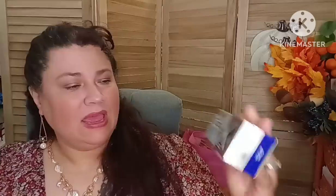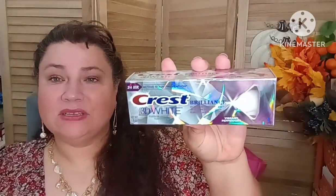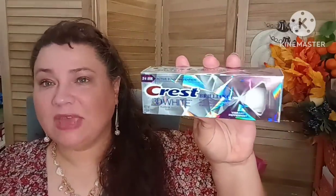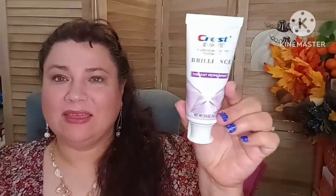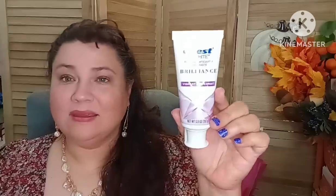Normally you don't find this there and this is a 3.9 ounce. So if you have a coupon, you can use your coupons at Dollar Tree and get it even cheaper if you're a couponer. And that's a really, really good buy.